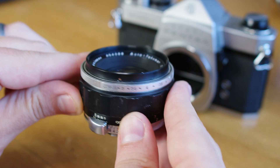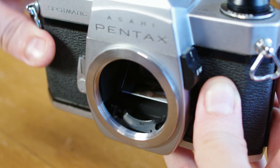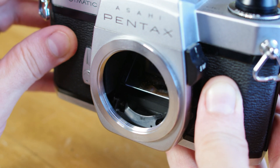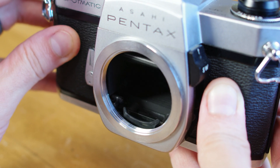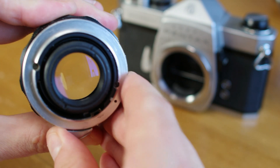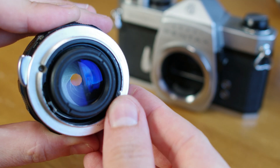This allows for wide open focusing and no need to fiddle with the aperture once your focus is locked. Pressing that pin is actuated by a little paddle inside the camera box when the shutter is being fired. However, this lens is still considered semi-automatic because the photographer would still need to manually cock back the aperture to prepare for the next shot.